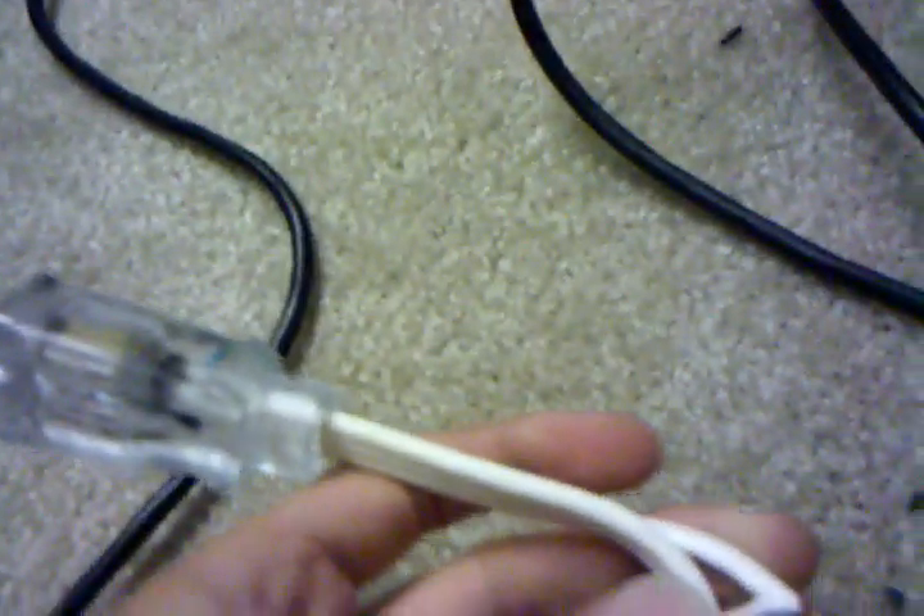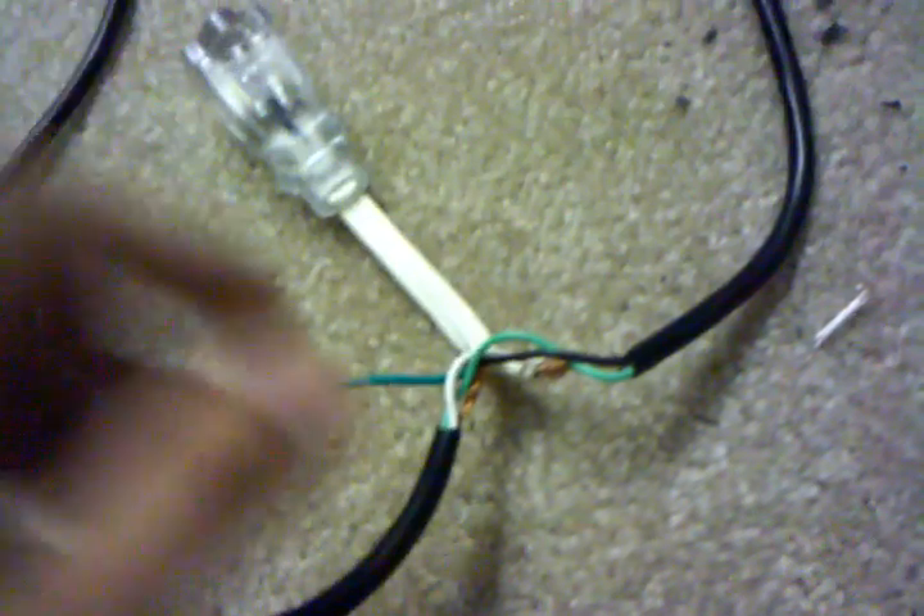It's pretty simple how you do this, but let me run you through it. Take your adapter cord, cut one side off, strip down the wiring, then take the cord that comes off the fog machine and take a chunk out of it — just splice it.